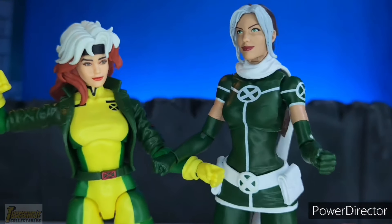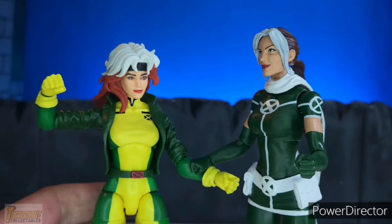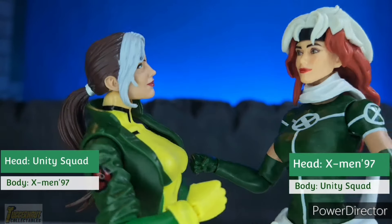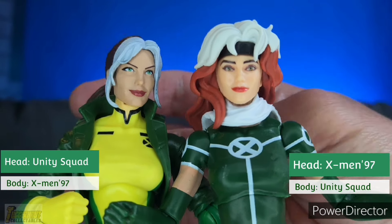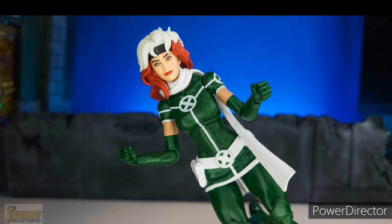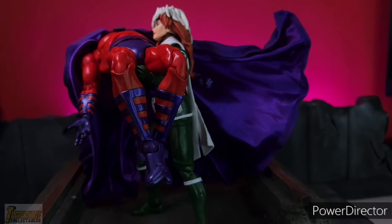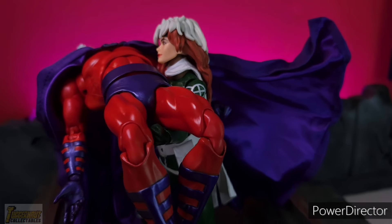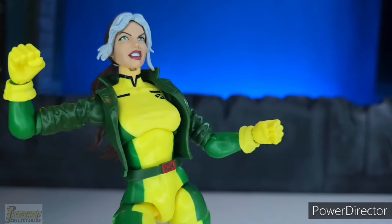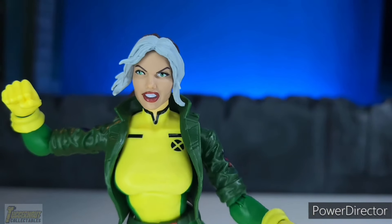Comparing X-Men 97 Rogue with the Unity Squad Rogue — this is the only Marvel Legends Rogue that comes with two head sculpts. The first head sculpt is one where she's somewhat smirking. Doing a kitbash, you can see it will work. For some reason, any head you put on the Unity Squad Rogue body seems to work well. Since there is no Marvel Legends Rogue in the Brotherhood of Evil Mutants costume as shown in Episode 9, here is a kitbash — this is the closest we can get to that Brotherhood of Evil Mutants Rogue costume.